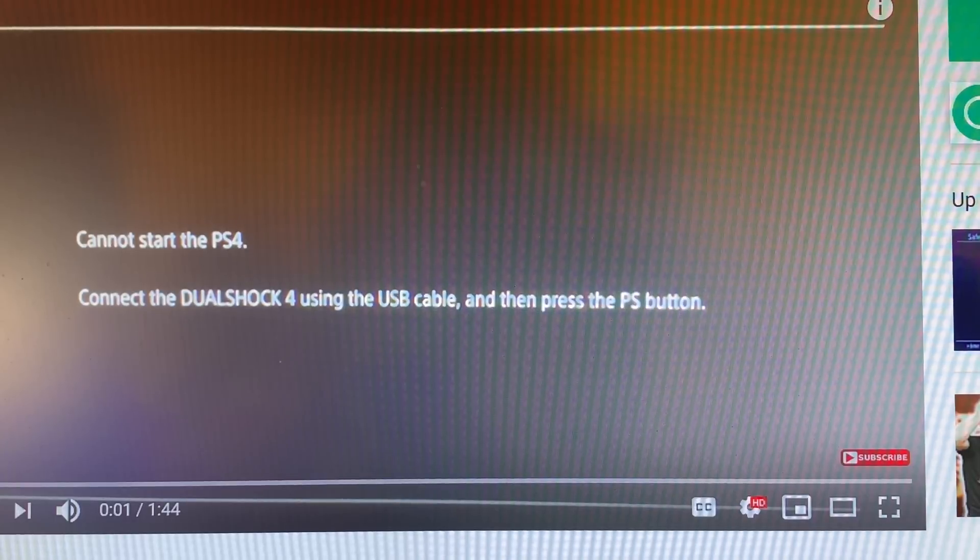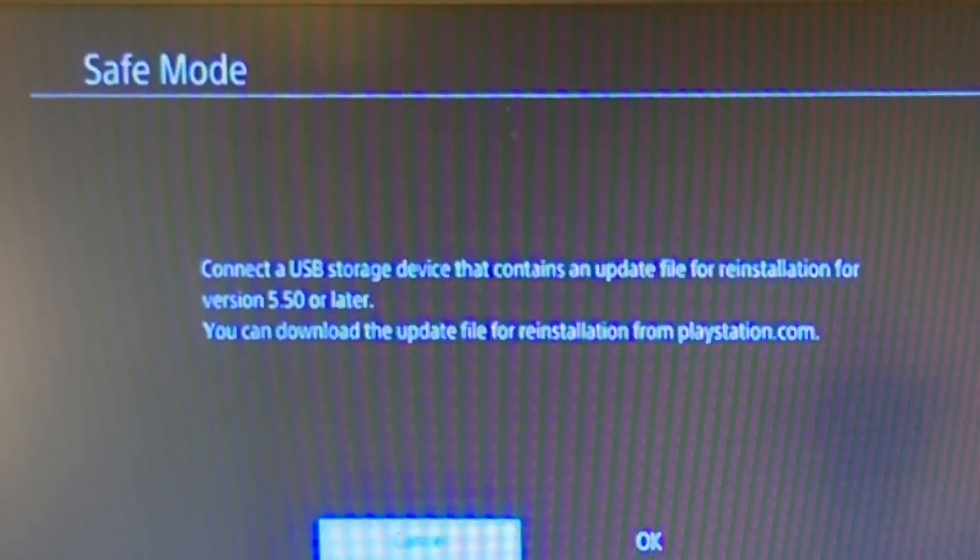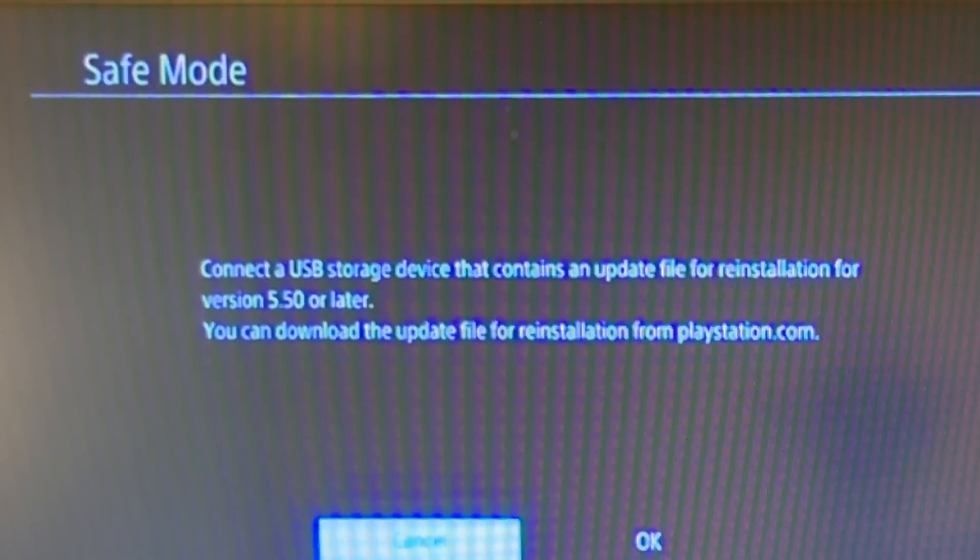Now most of you are going to get this error here which is 'cannot start the PS4 - connect the DualShock 4 using the USB cable and then press the PS button.' Or you're going to get stuck in a safe mode loop with a message stating 'connect a USB storage device that contains an update file for reinstallation for version 7.00 or 7.02.'